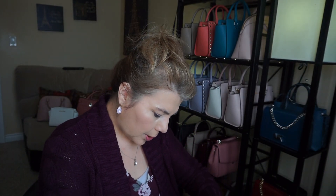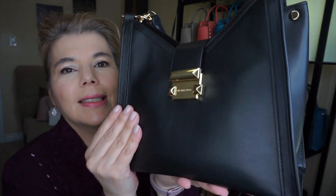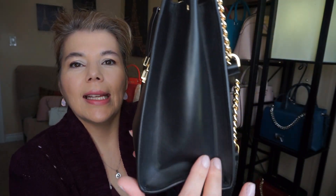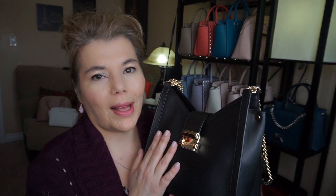I did find some of these clasps — the pyramid stud hardware — can be a little finicky and I have to push them in a bit. The chains can get a little twisted at times, so I have to be super careful about that. Other than those two issues, I think it's a very beautiful purse. It's nice smooth leather, it does indent on the side, and it has structure, which I really like.